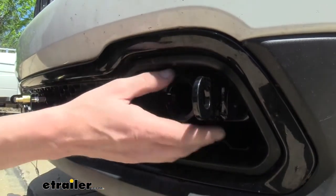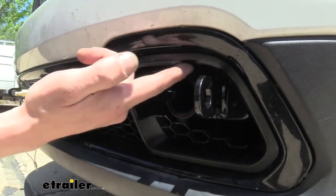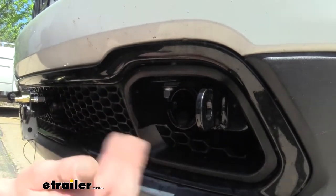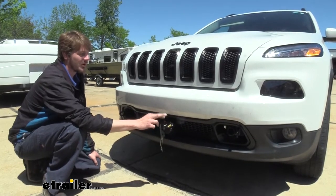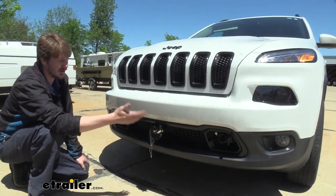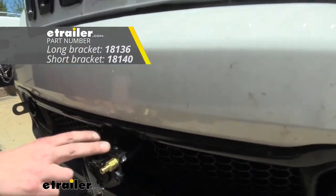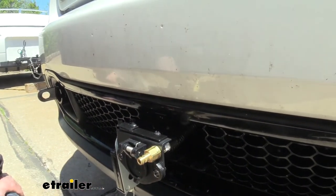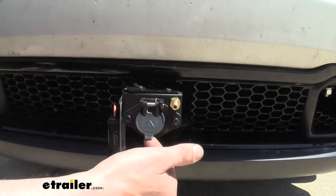Now if your vehicle has tow hooks then you may not need to do any trimming — it may just fit right into place. Sometimes you do have to do a little bit of modification around the edges, but you won't be able to see any of the modifications that you'll make. Most base plates provide a connection point for your electrical connector, your breakaway switch, and things like that, but this is not included on this base plate, so you'll have to provide your own connection brackets. We use short and long brackets to make our own bracketry, and we used the bracket that came with our six-pole to help get some of the components mounted up.